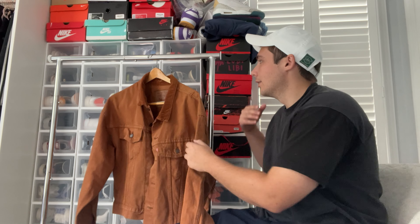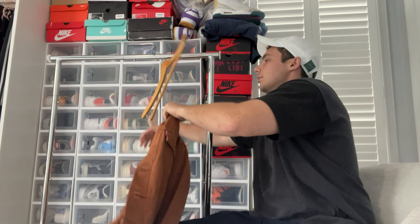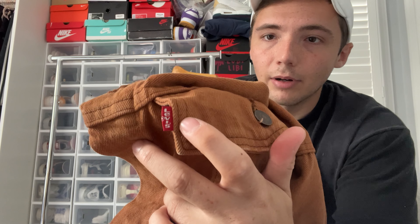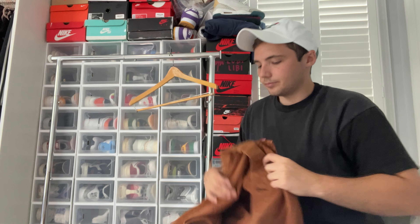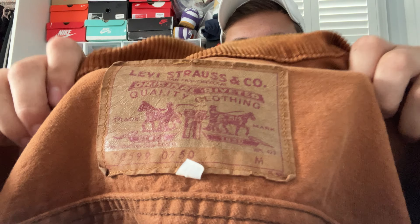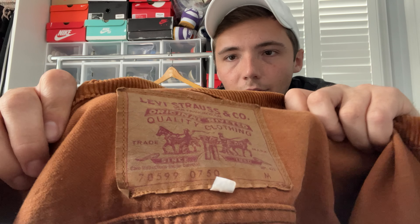We're going to be talking about a pretty old Levi's jacket. So the Levi's jacket — I picked this up. I paid like 40 bucks for it, so I definitely paid up a bit. I only found one online that was similar to this.